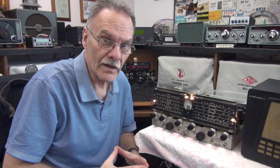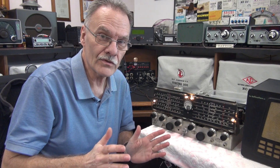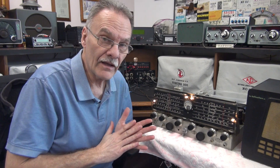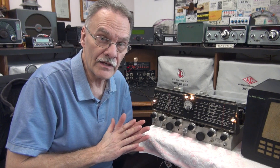It's Terry here, D-Lab Electronics. I'm looking for some assistance from a Halicrafters expert. On the bench, I have a Halicrafters SX71.